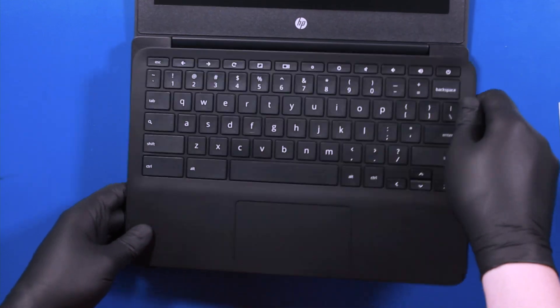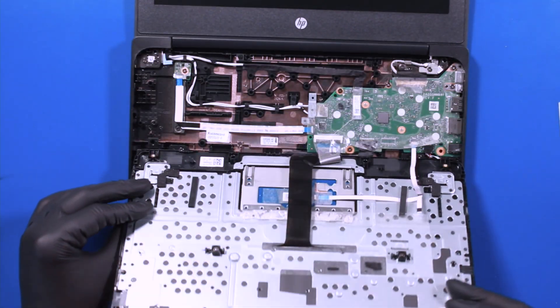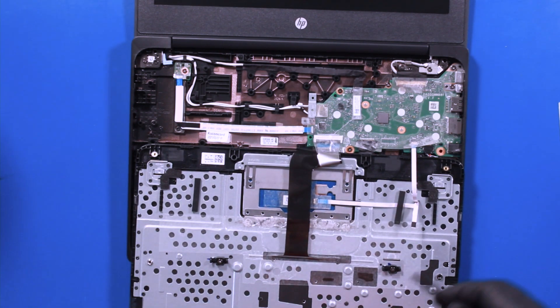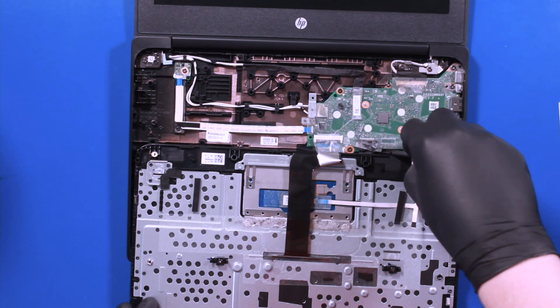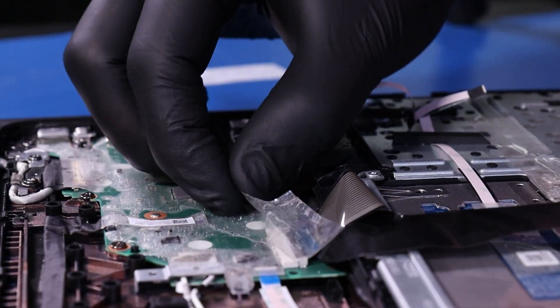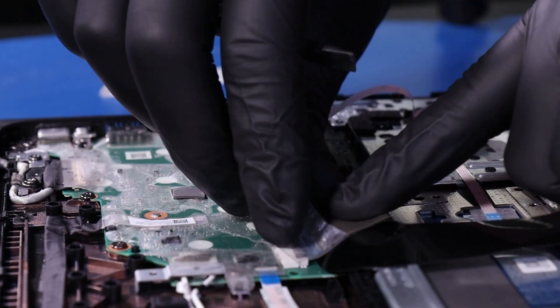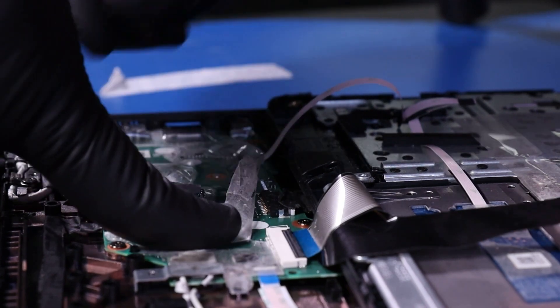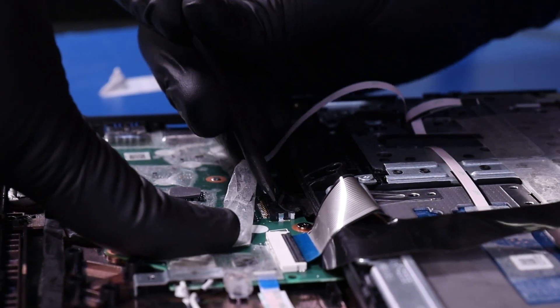Once you've popped the palm rest free, gently lay it down. Peel back the tape and unplug the battery from the motherboard.